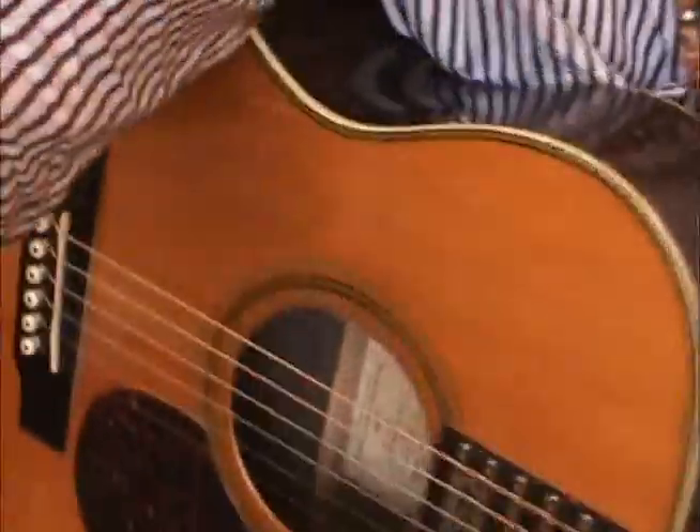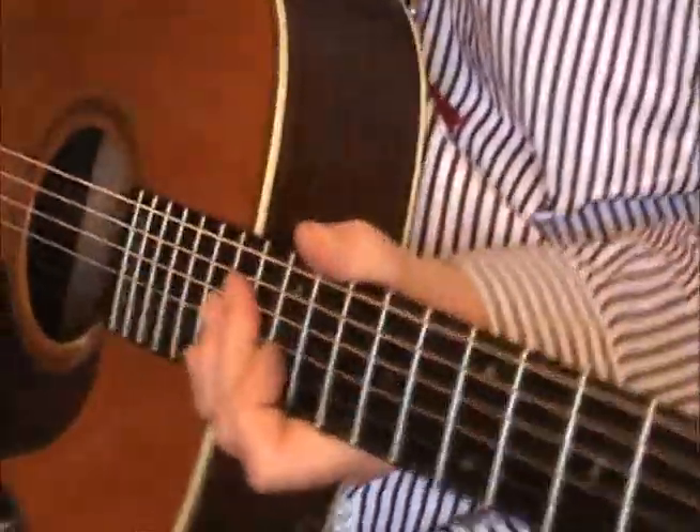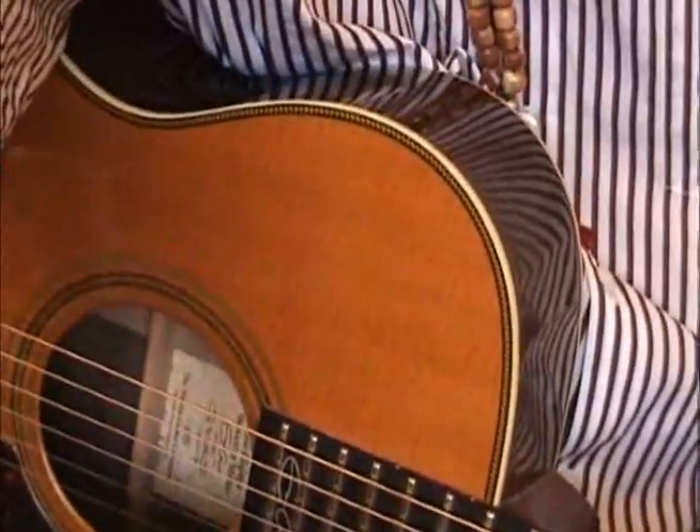There you go, there's a little tip on how to play the intro to that. I'll do a separate one. Hope you liked it, stay cool, see you later.